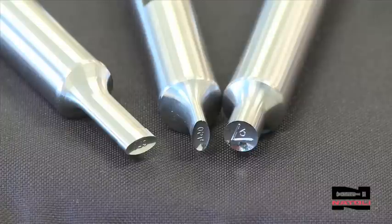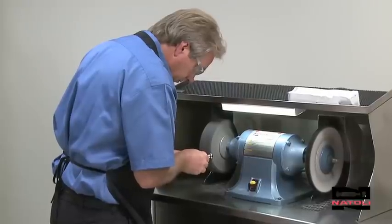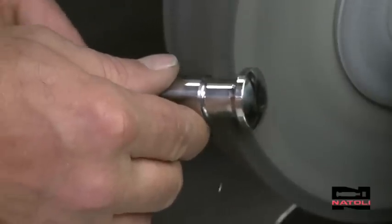At Natoli, you demand, we deliver, and now with this video, we teach you how to maintain your investment and increase productivity.